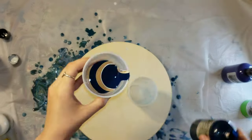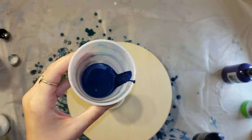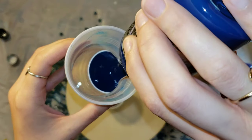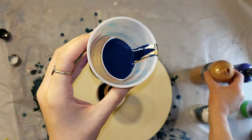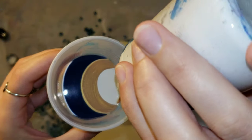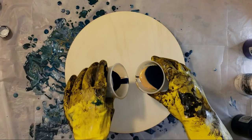For the kiss pour technique, you're going to want to have two cups. These are just little eight ounce cups. Layer your colors in alternate ways — don't layer them the same way in each cup. Kind of switch and do opposite colors in your right cup than what you did in your left cup.